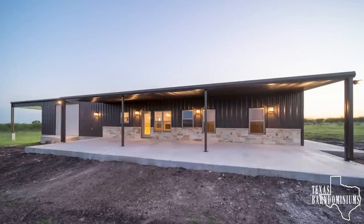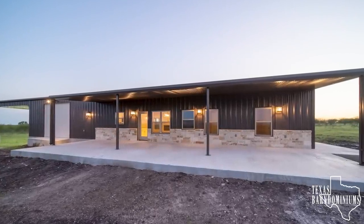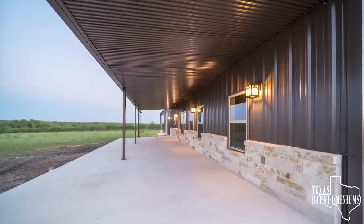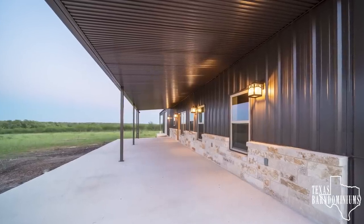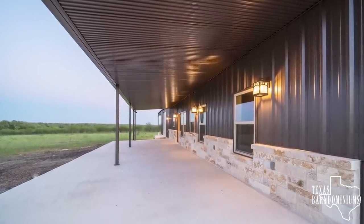So we have a 12 by 50 front porch on this Barnominium. As you can see, we added six feet of extra concrete on the front, which allows for a bigger gathering area. On the wall under the porch, we did a 36 inch stone wainscote. The stone is nicotine limestone, 468 chop with cream grout.